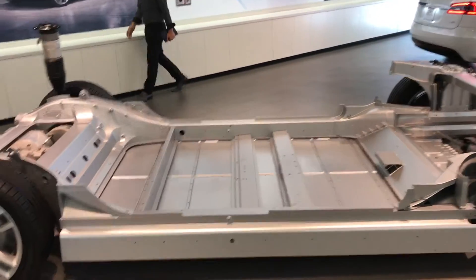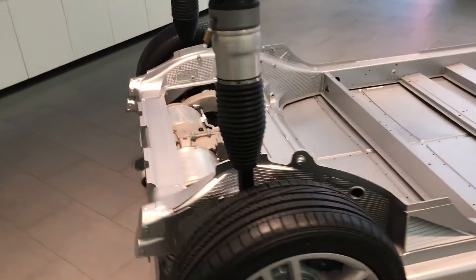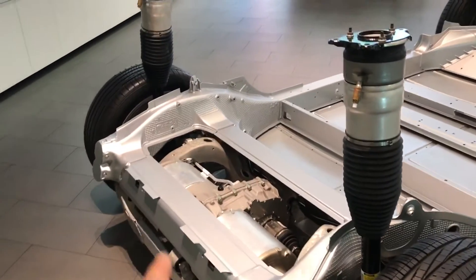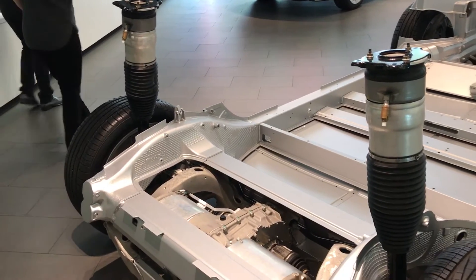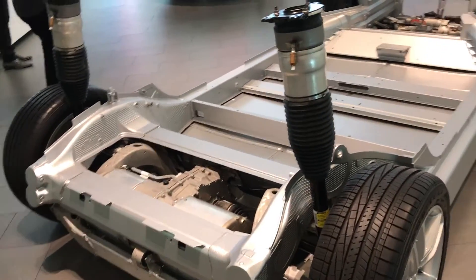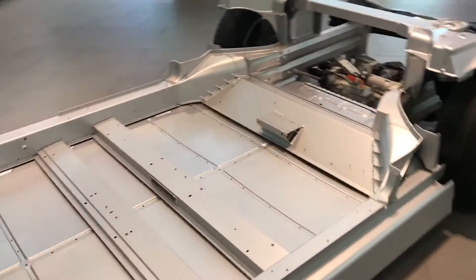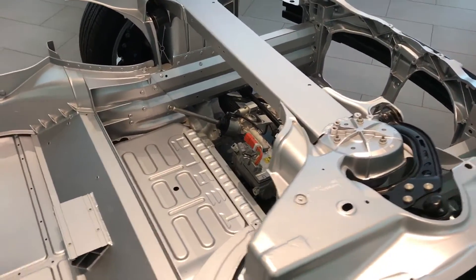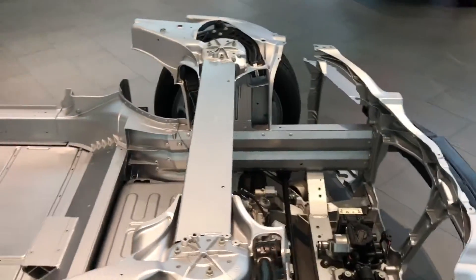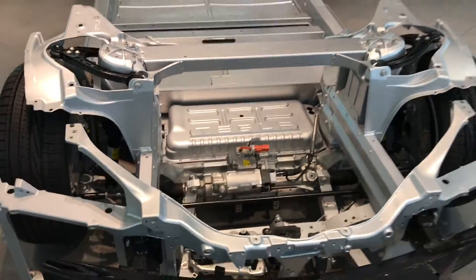This lower part of the chassis is rear-wheel drive, so you can see the electric motor here. I believe that's the inverter that converts AC to DC current. The batteries are stored at the base here, and then that little box at the top — I think that's the thermal unit that controls the temperature of the battery, making sure it stays at a stable temperature.